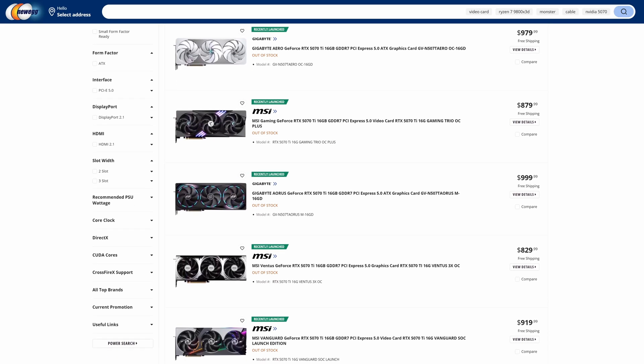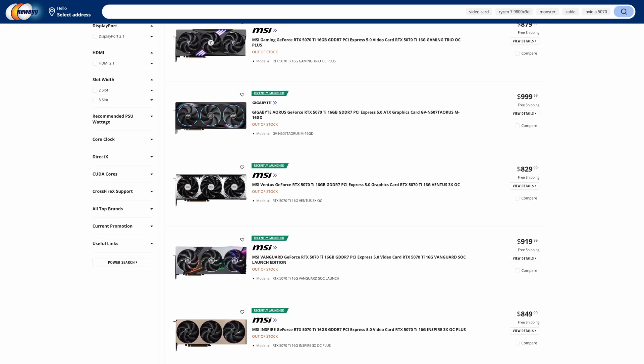The RTX 5070 Ti is here, though much like the other 50 series cards, availability is a bit of a sore subject. And even then, pricing comes into the mix and just shakes things up even more. If you're dead set on getting a 5070 Ti, it will likely come down to what model you can get on the day.